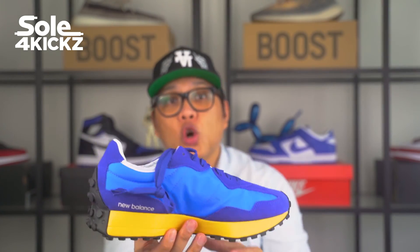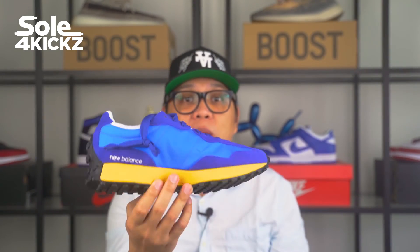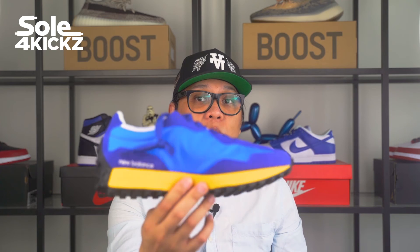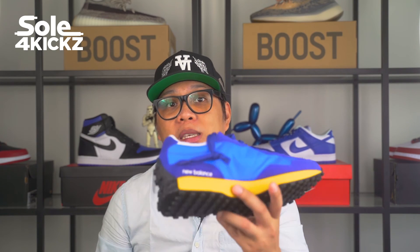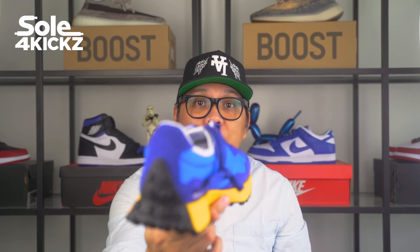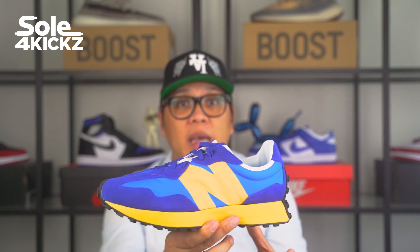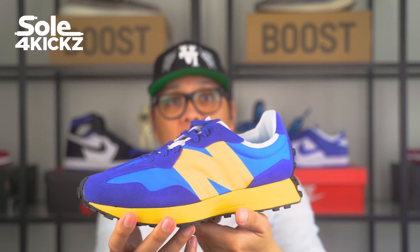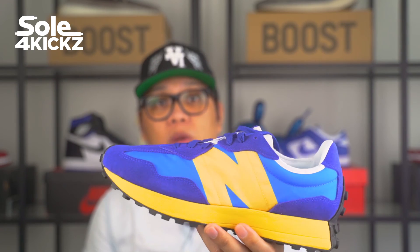New Balance is riding on the New Balance Casablanca model. This model has a resale value of $409 from a retail price of $100. The base model for the Casablanca is from the New Balance 327. In terms of resale value, the Casablancas are high. Currently, New Balance is releasing really amazing colorways and styles. If you haven't tried a New Balance shoe, I recommend you to do so because they are very comfortable, durable, and great-looking shoes in general.